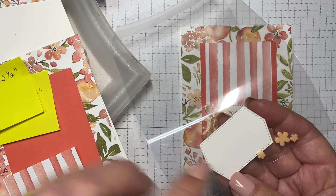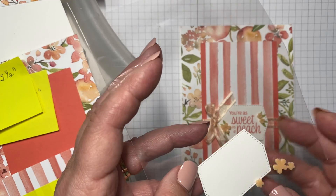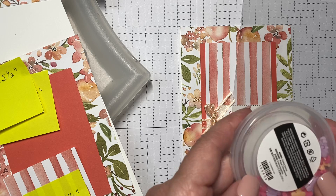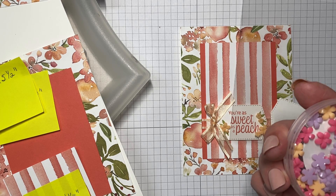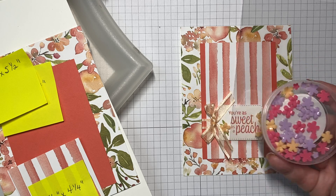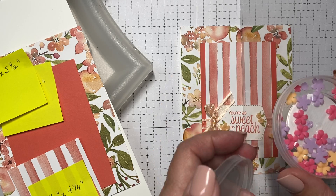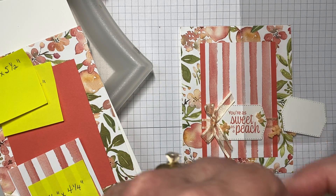Also in there you have three of the little loose leaf flourishes. These are one of the new embellishments in the new catalog and they come in sort of a peach color — what I call it, they call it Pale Papaya. They also come in Polished Pink and the Fresh Freesia color, which both blend with a lot of the different colors from Stampin' Up.